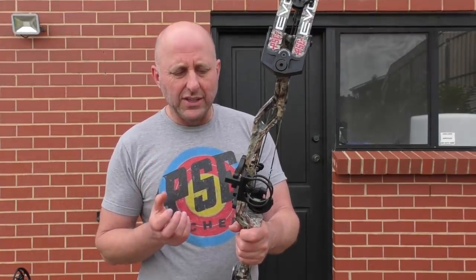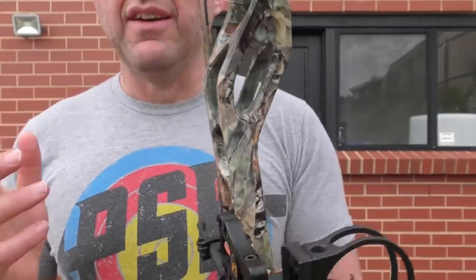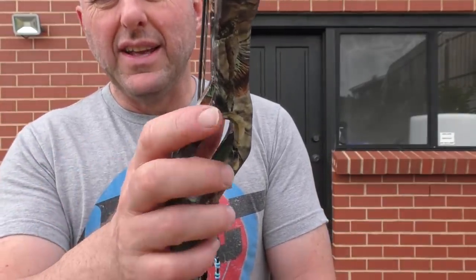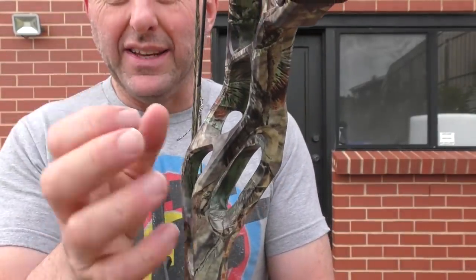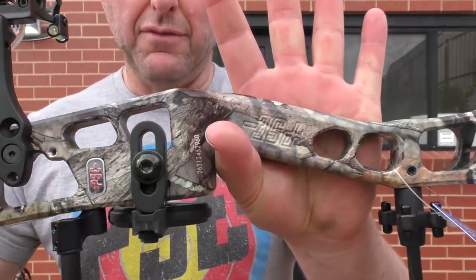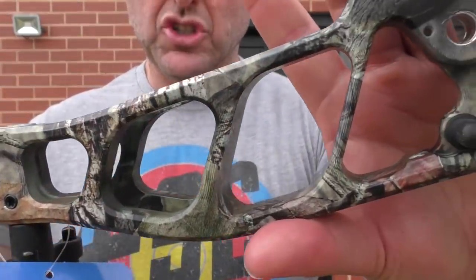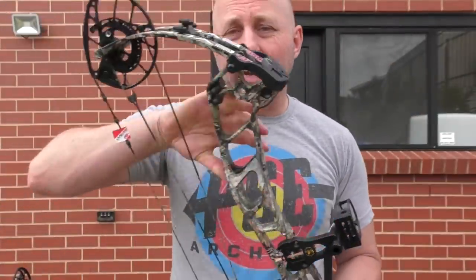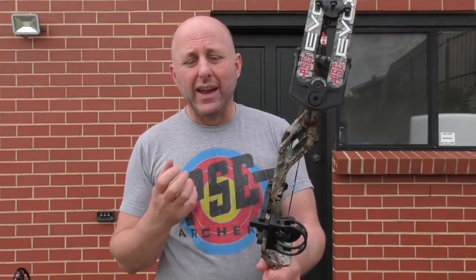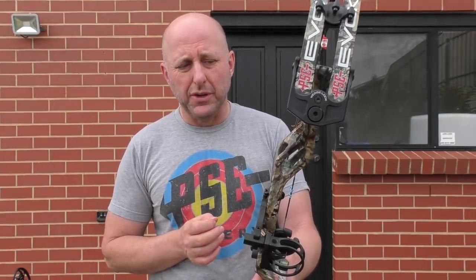Now what they changed in this bow is the finish. This is a fusion finish. In the past, PSE used a film dip process, but this process is actually blended into the metal. The first Evoke I showed had a shiny pattern, but the later versions are becoming more matte and the finish is much improved over the first versions of this bow.